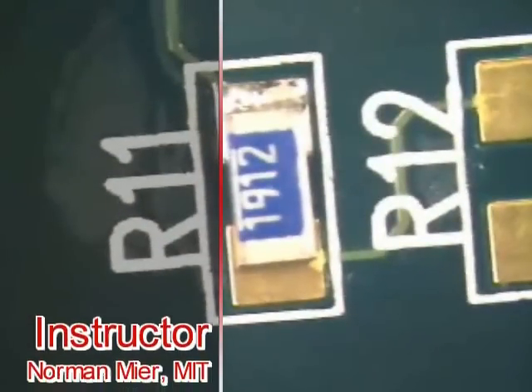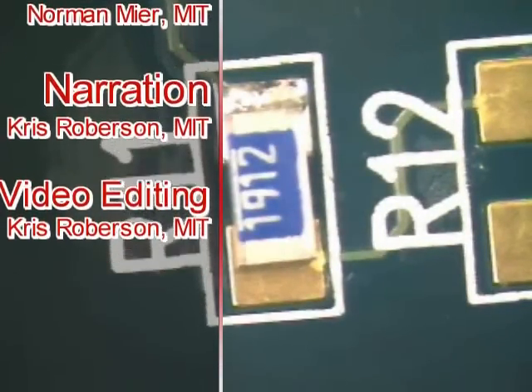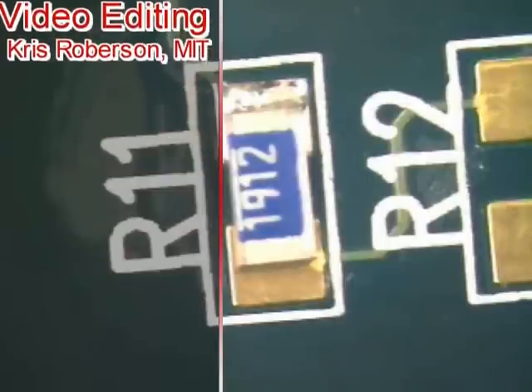The component is now tacked to the circuit board. At this point in the procedure, the board can be rotated and processed as necessary. This has been a Best Incorporated Soldering Tip of the Day — the Bump Tack Method.